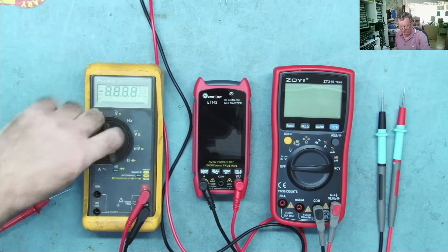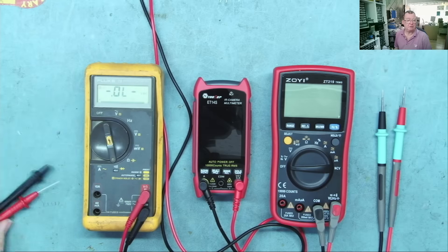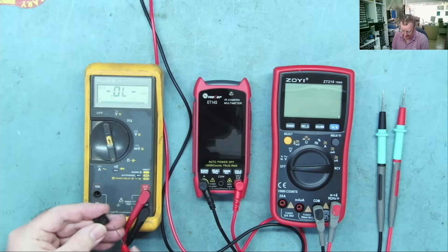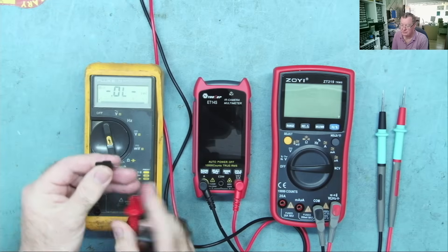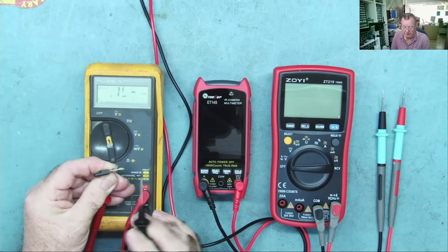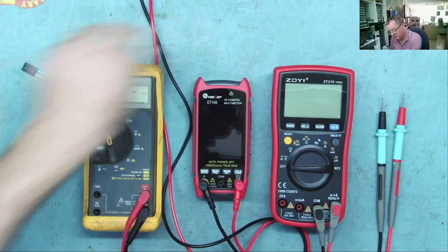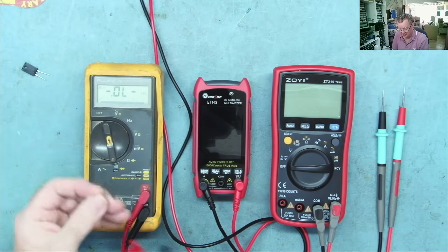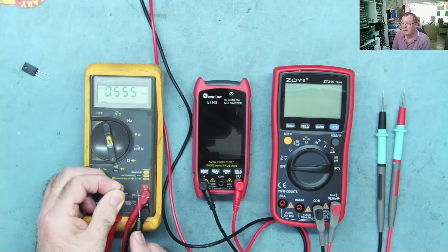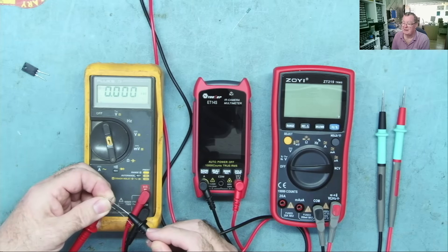The Mr. Bleep test means you put your meter into diode test mode, and if you then test a diode — this is a Schottky diode — you get a single bleep and a reading, which is the voltage drop across the diode. Same with a rectifier. But if you short the leads, you get a continuous bleep.